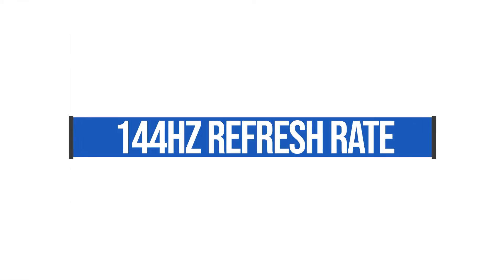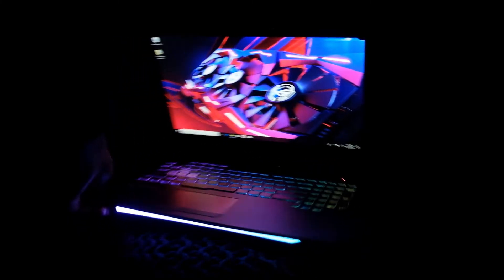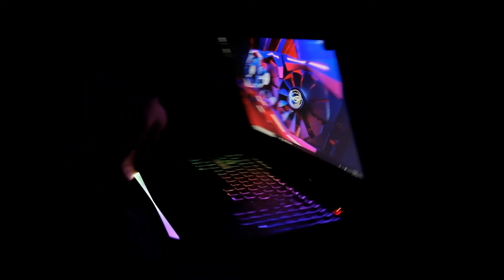The screen has a really strong refresh rate at 144Hz and amazing color accuracy at 90% RGB. Basically, 100% RGB can see the full color gamut, and 90% can see almost all of it — that's how they rank color accuracy. So if you're a video editor, photographer, or motion designer who needs really good color accuracy, this is a great computer for you.